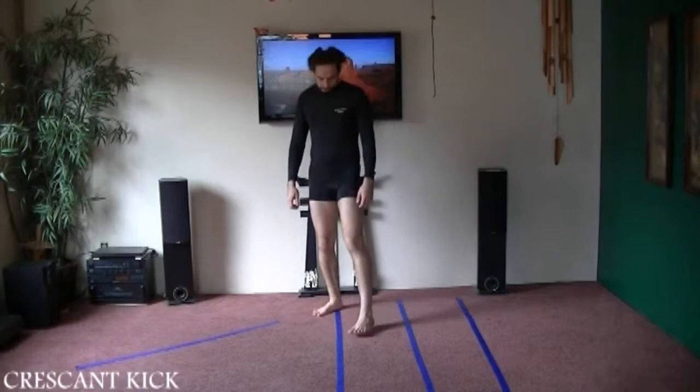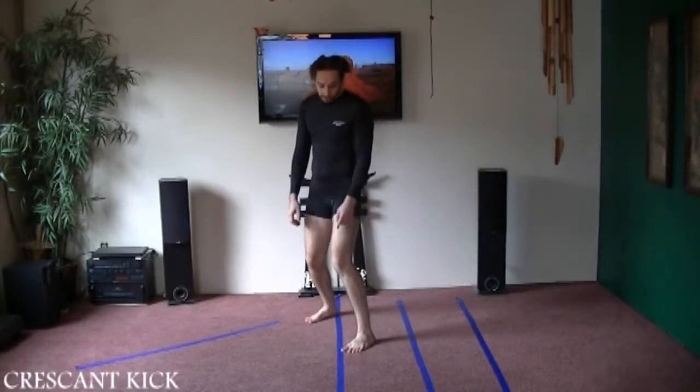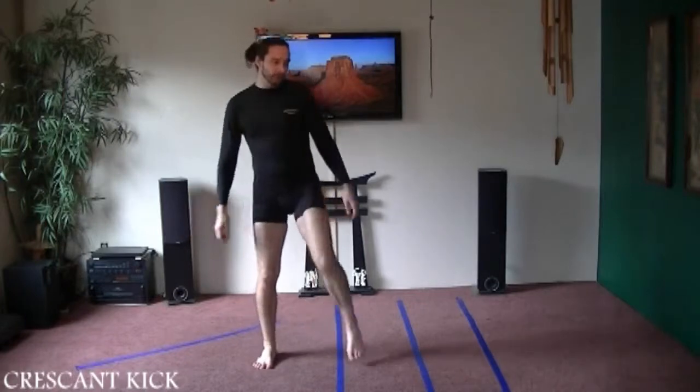Next we're going to do an outward instep kick. This is almost like the front instep kick. The only difference is I'm going to try to kick on the other side, and I'm going to point my knee back and towards them a little bit.